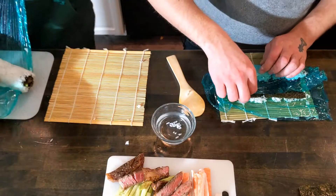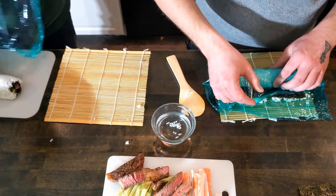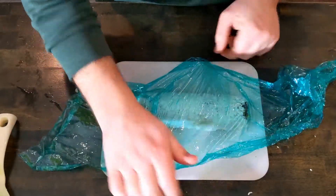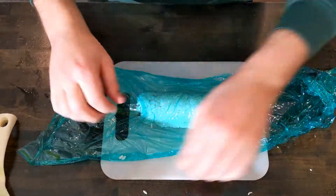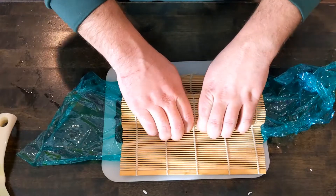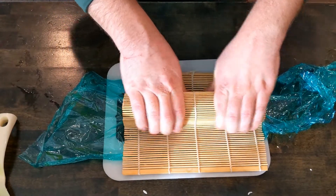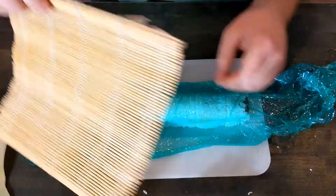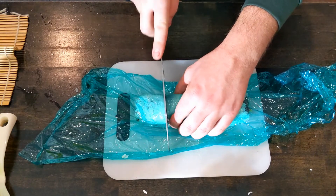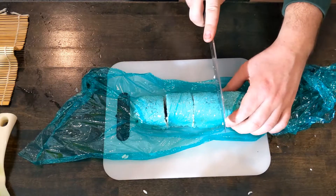This roll is ready for cutting, so we'll use the same plastic over the top, and then one last time we'll take our bamboo mat and squeeze it nicely to flatten the bottom and make sure everything is nice and tight. Then leaving the plastic on, we'll cut starting from the center, and then half each piece until we're left with eight pieces.